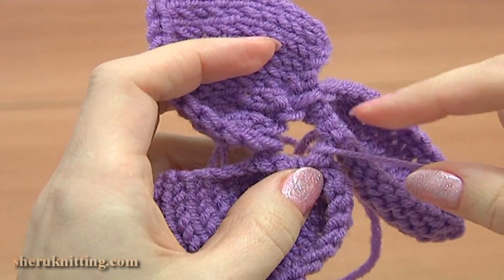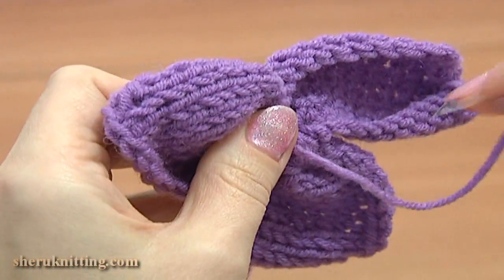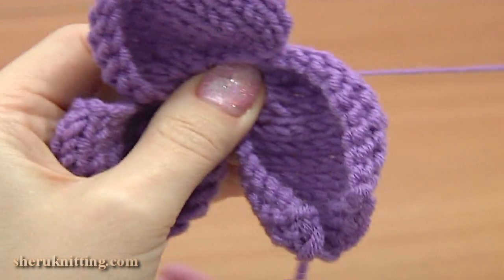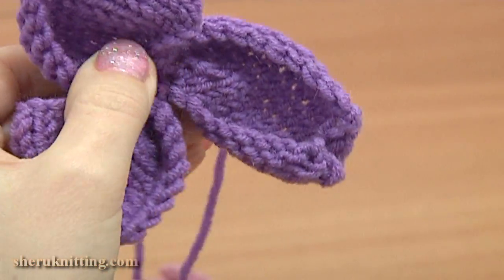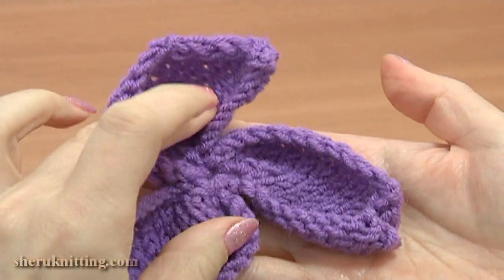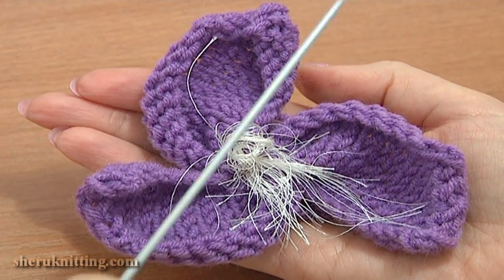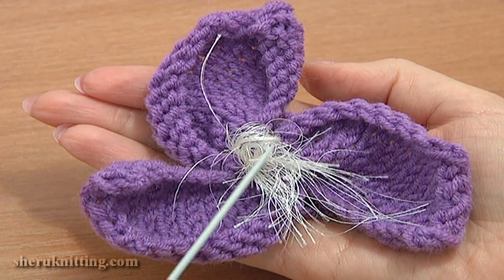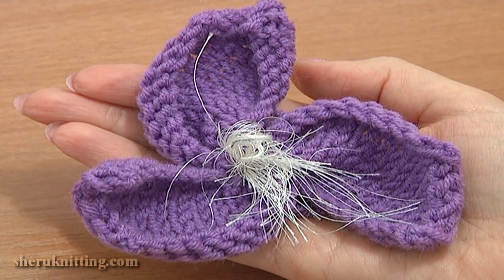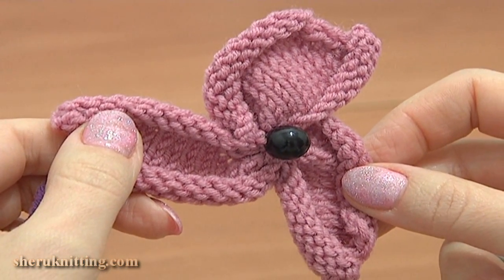Now to make the hole in the center smaller, just pull the yarn and fix it in position by making a couple more stitches. Pass the yarn tail through the center to the back of our flower. Our beautiful three petal flower is ready — you just need to secure and hide the tails. The center of this flower you can decorate in many ways. Here I decorated it using fur yarn. You can try any other textured type of yarn, or as an option you can stitch a bead or a button to the center. Thank you so much for watching and please make sure to subscribe to our channel.